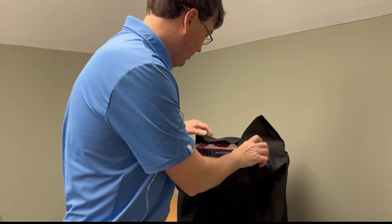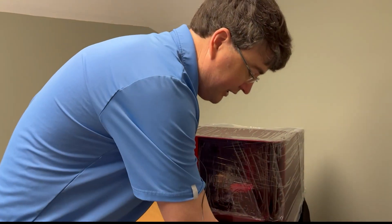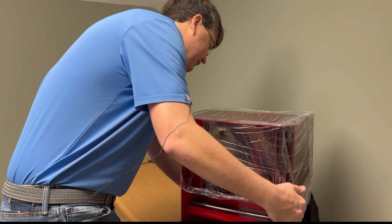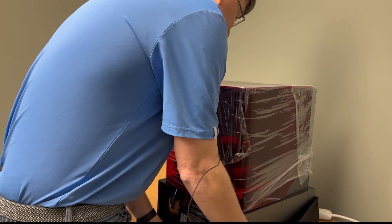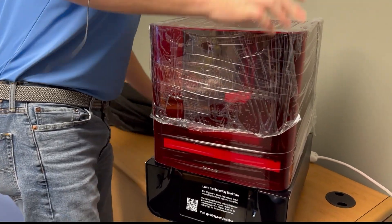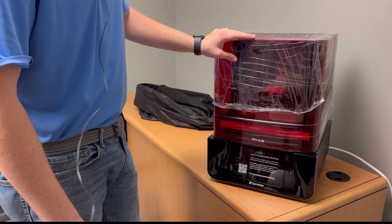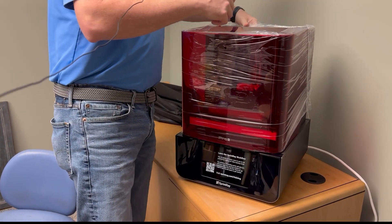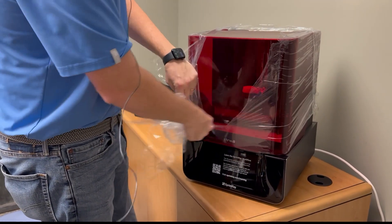Now let's take this cloth out from around the edge that helped us pick it up. That thing is pretty — man, that thing is gorgeous. Once you get it out like this, it's not terribly heavy. We'll get all that cloth out from under it. Sprint Ray has been kind enough to give us all this plastic wrap — let's just take all this off. You may be doing this with me at home — this is pretty fun.